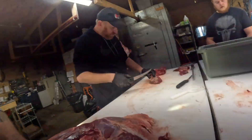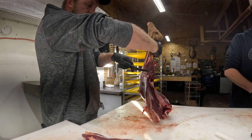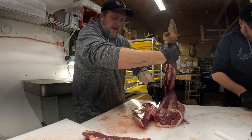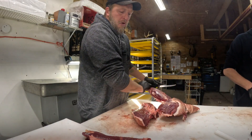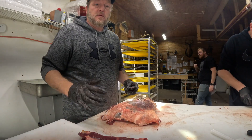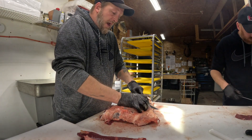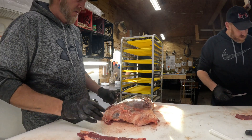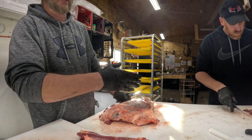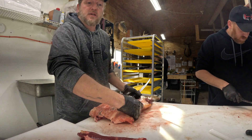Then you cut along in that seam - there's your eye round, there's your bottom round, there's the top round, there's your tip. Cut right along there, you don't want to lose the meat. Get that eye round and bottom round, then spin and cut along the seam by the calf muscle. The last time I did this video I had some guys say I cut off the top and bottom - well, call me an amateur if you want, but I've cut almost 300 deer this year alone, not including all the other years. In all that time I've only had about two complaints.